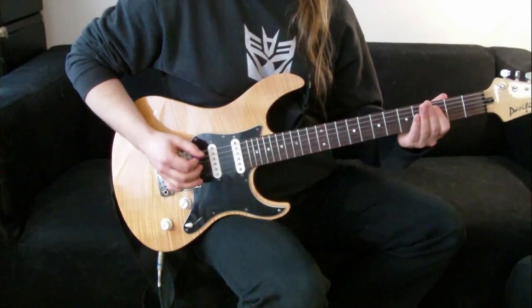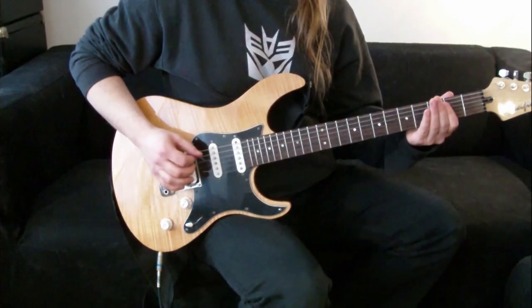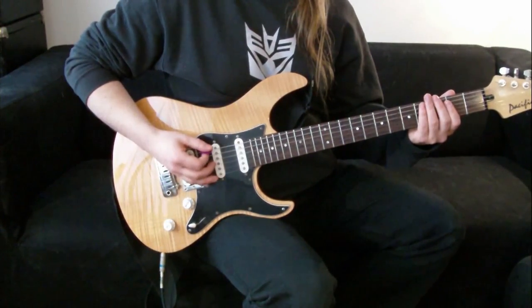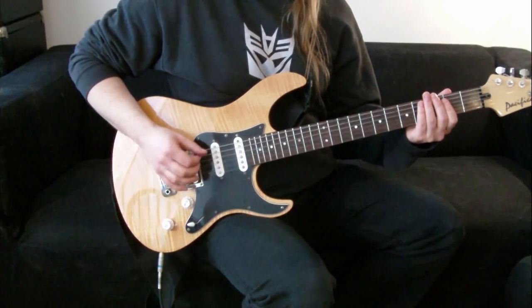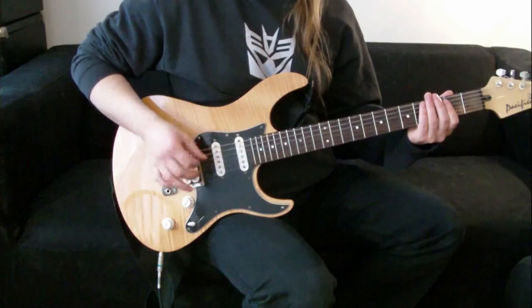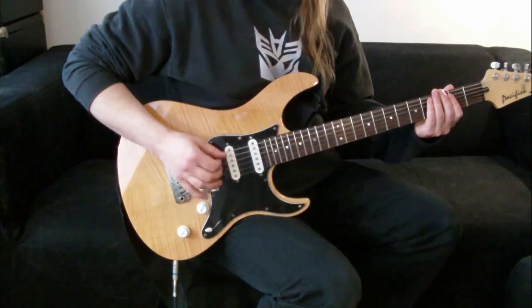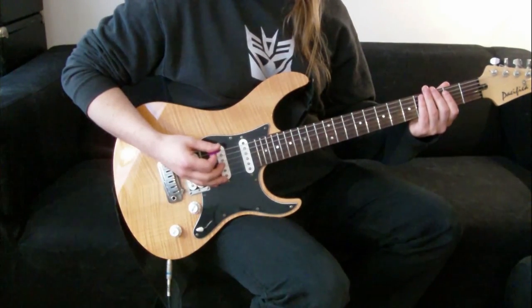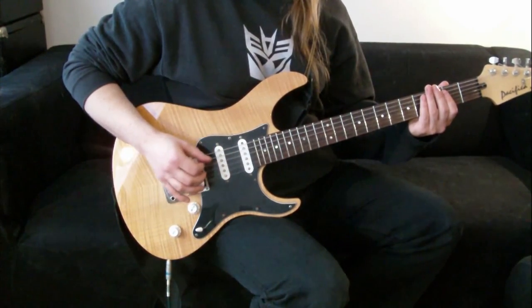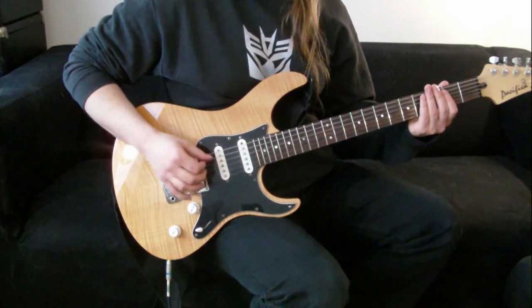Now let's just pick the low open string — the thickest string on the bottom. What we're doing is we're picking from the wrist. We're not using the arm to pick, we're just using the wrist. Notice the movement. Just practice that slowly, get used to that movement, just playing the low string from the wrist.